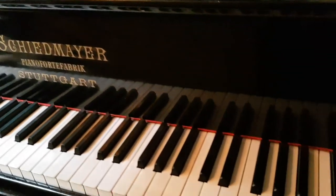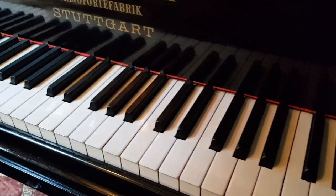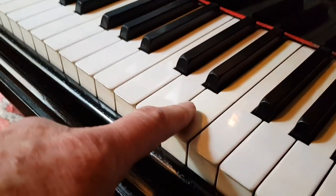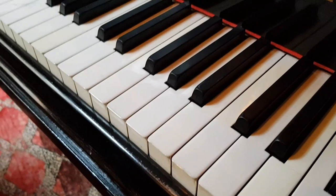Looking at the keys — they are immaculate ivory, which is quite remarkable considering it's 1883. Some may have been taken off; this one here is slightly different in color, but it's a very good join — whoever put it back on did well.